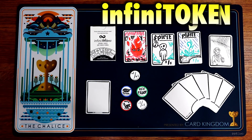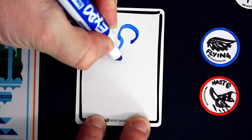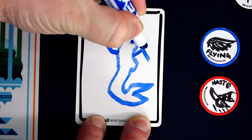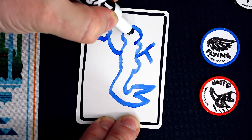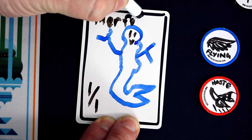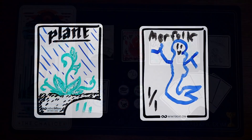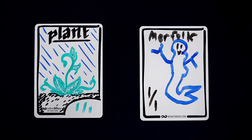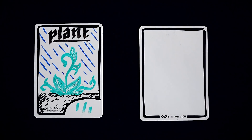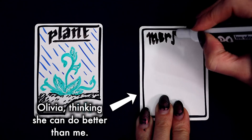How about rewriting again and again with Infinitokens? Infinitokens are reusable dry erase cards and counters that eliminate the need for a giant stack of tokens and let you deliver whatever card the game requires with just a scribble of a pen. Best of all, they are 100% reusable — so one game you might need a 1/1 goblin token, but the next a 2/2 knight token, no problem. Wipe away and rewrite. They can be anything you need, anytime you need it. I like just being able to change the power and toughness as a token of mine grows.